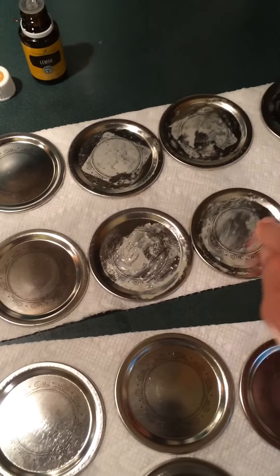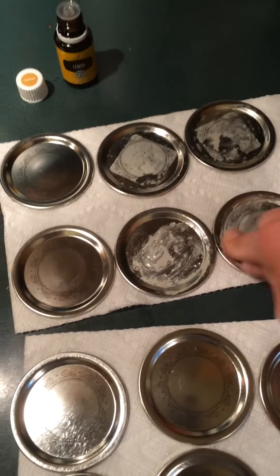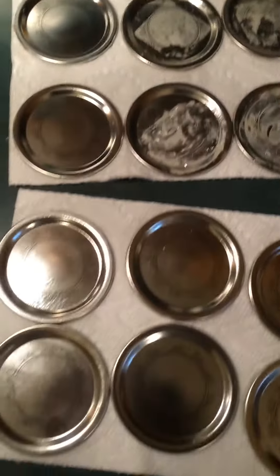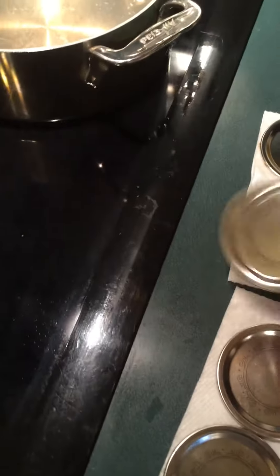The lemon eats up the petrochemical in the plastic, in the glue. That's how I'm going to clean the rest. Look how shiny it is — there's no residue, nothing. I didn't even rinse it with water.